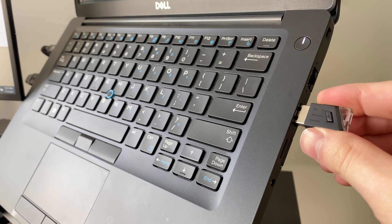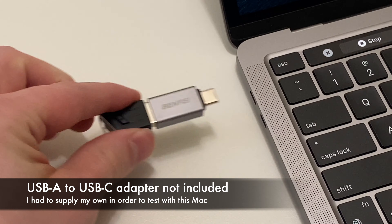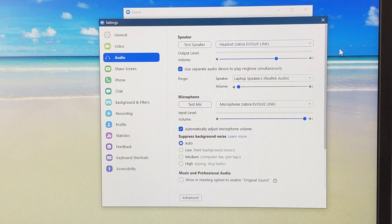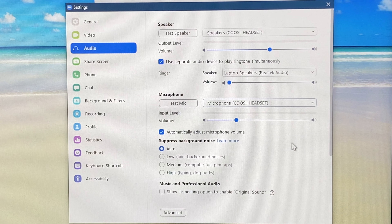So let's take a look at the setup process. If you have a PC or Mac, you can use the USB-A receiver, and I found that the headset was already paired to it. After a short delay, the light will turn blue and it will be connected. Then all you need to do is check that the input and output devices are changed to this headset, and it will work right away.